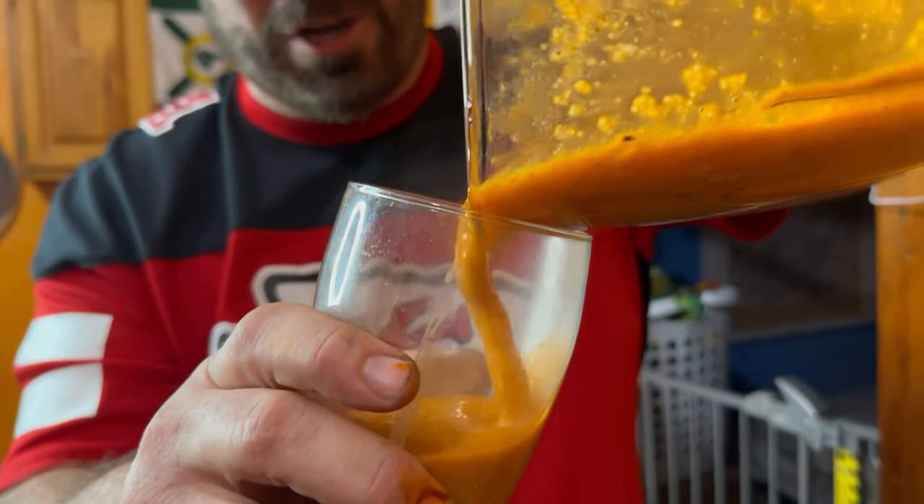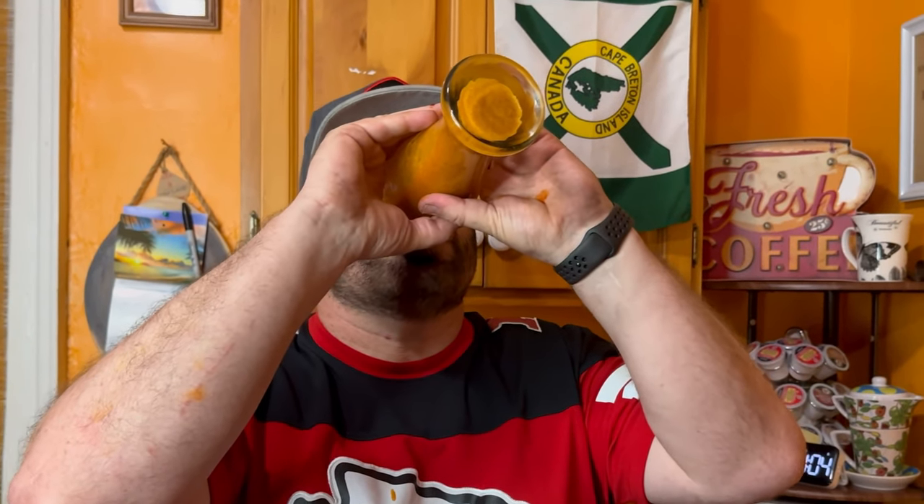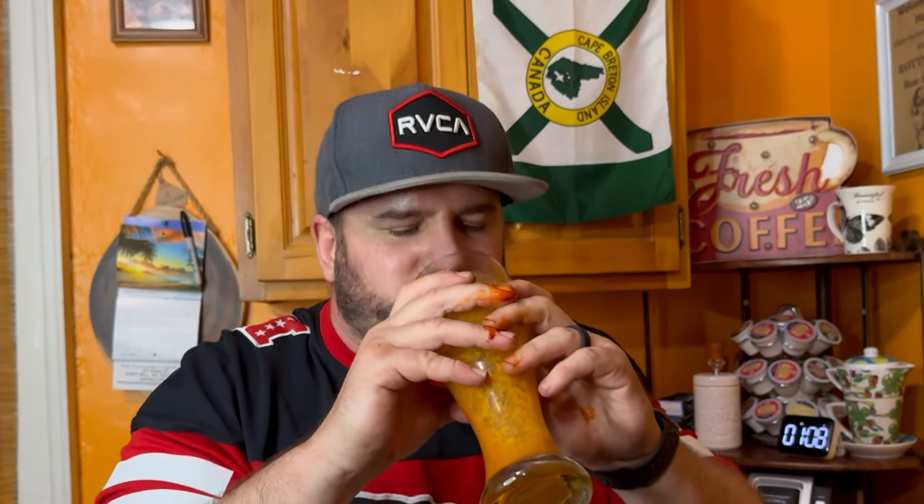Spicy ramen noodle chug. Don't do that. That stinks. Swallow it.